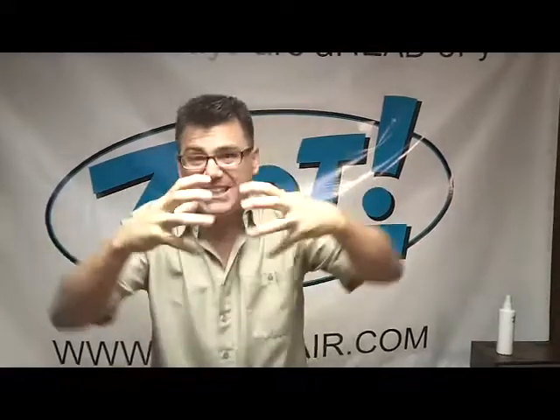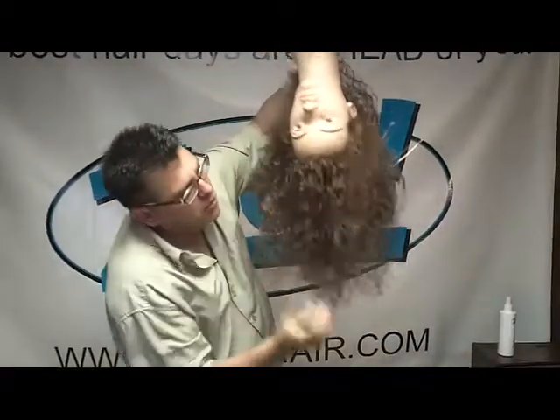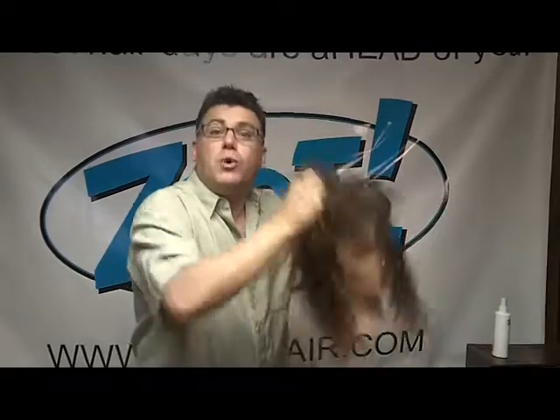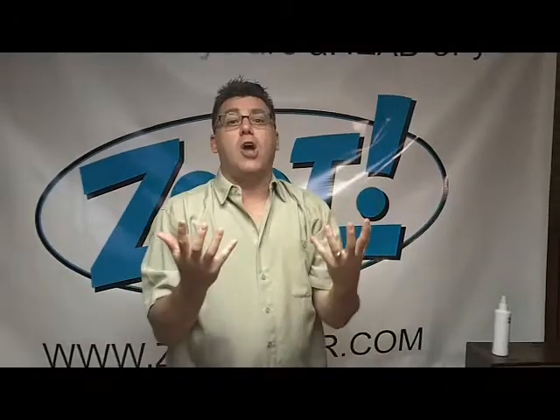Then you're going to get your hands in your hair. Let's do that with her. Get your hands in your hair, in between your fingers. We call that — when we massage it around like that — we call that shampooing in the styling product. You work your hands through the hair just like you would when you're shampooing your hair.